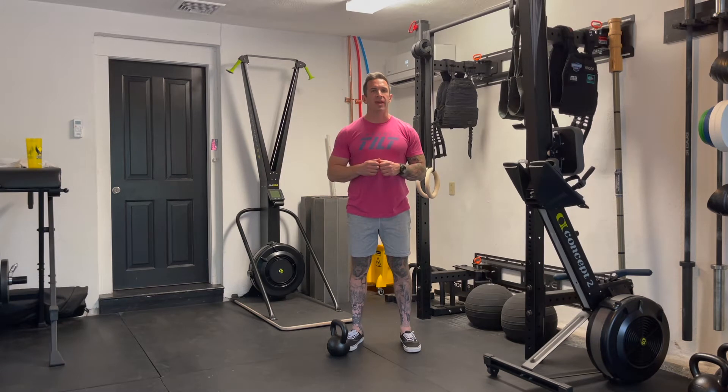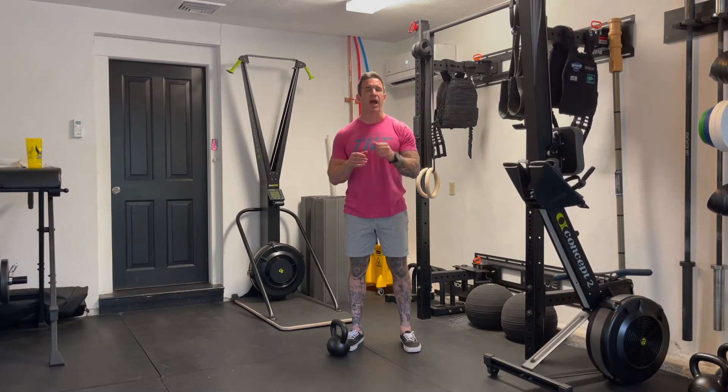Today's workout is teams of two, AMRAP 20, you go I go — full round then switch. The movements are 15 swings, 12 box jumps, and 9 V-ups. I'm going to start by going over the movements, give you some modifications, and then we'll chat strategy before we get after it.